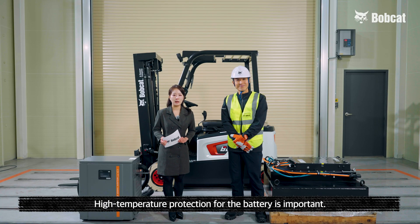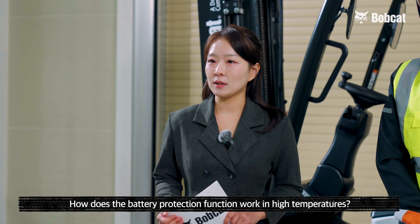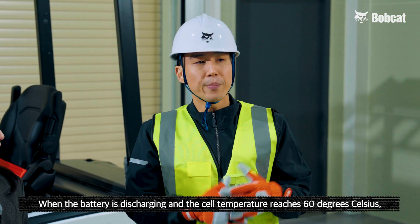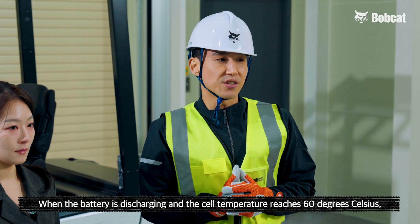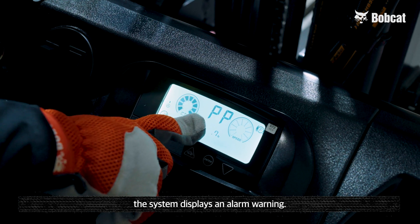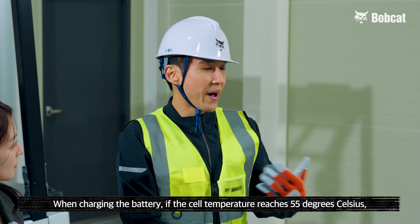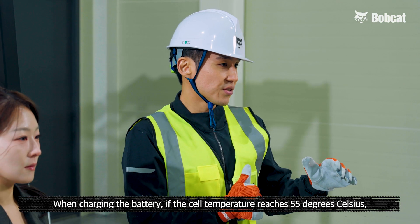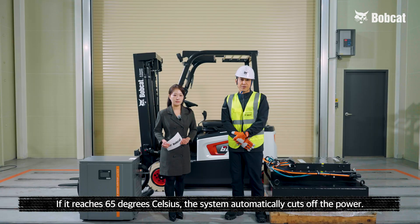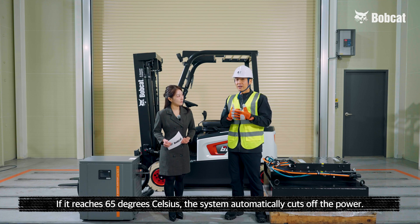High temperature protection for the battery is also important. How does the battery protection function work in high temperatures? When the battery is discharging and the cell temperature reaches 60 degrees Celsius, the system displays an alarm warning. If it reaches 65 degrees Celsius, the system automatically cuts off the power. When charging the battery, if the cell temperature reaches 55 degrees Celsius, the system reduces the charging current. If it reaches 65 degrees Celsius, the system automatically cuts off the power.